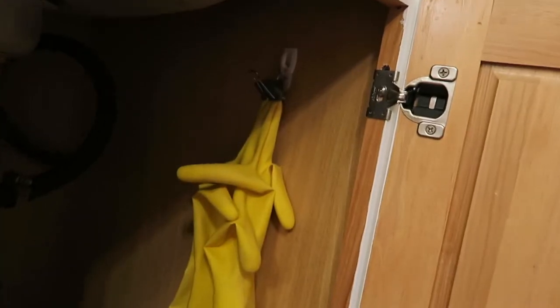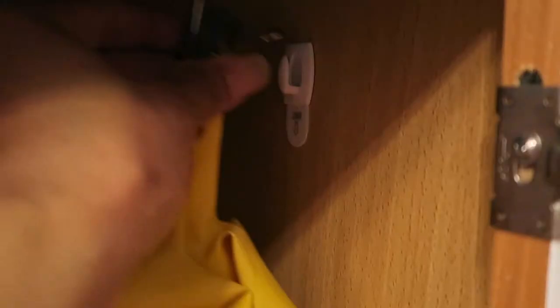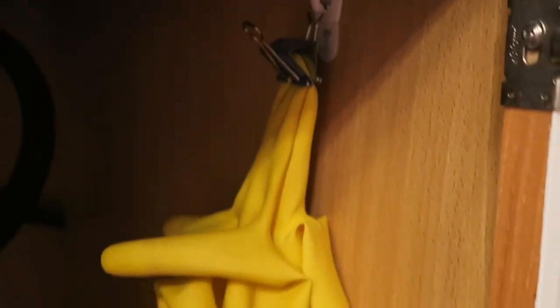Another great place to use the command hooks is under the sink. I have gloves that I use to wash dishes on occasion. After washing and they're still wet, I clip them with a little binder clip and then hook that onto the command hook that's on the side of the underneath cabinet. That's a perfect way to let them dry while they're hanging. And that hook can be used for anything, not necessarily just for gloves.